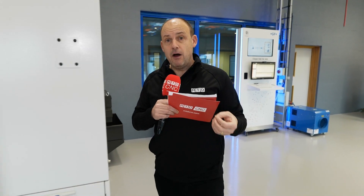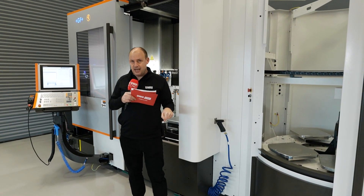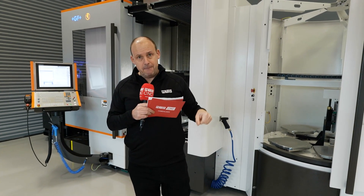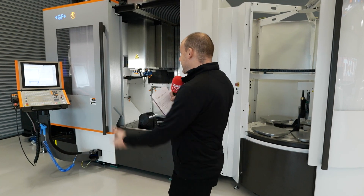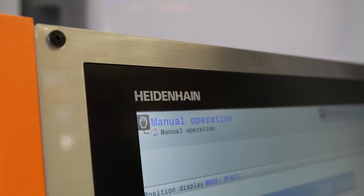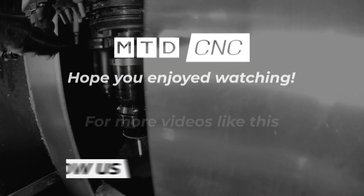We'll be seeing a lot more from GF Machining Solutions in the coming weeks and months. This machine is available from stock — you can come and see it. If you're after a 5-axis machining solution capable of 3+2 but also full simultaneous 5-axis machining, equipped with a Heidenhain TNC 640 control and FANUC as an option, this is something you should consider.